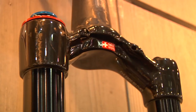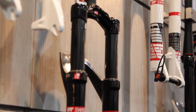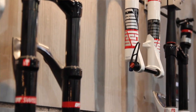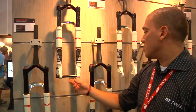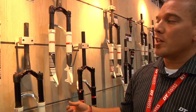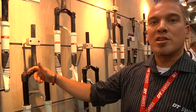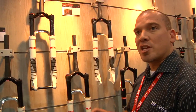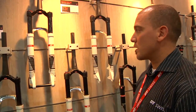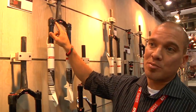I want to show you what's new in our fork department this year. First and foremost we have 29er forks — five different options available, with many sub-options within those. Options include a 15 mil or 9 mil axle. You can get a remote lockout or a standard lever. The damping system is our twin shot damping system, with a fully locked out, fully open, or climbing mode which is 30 percent less travel — good for rough uphill sections. The biggest change is we now have carbon crown and steerer tubes, and they're tapered.